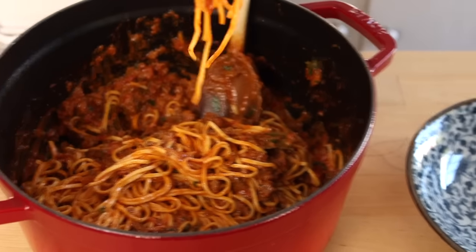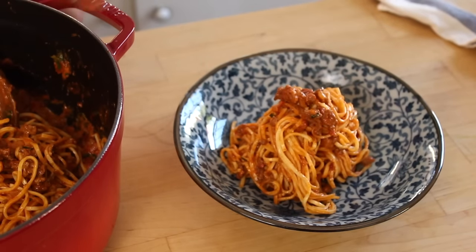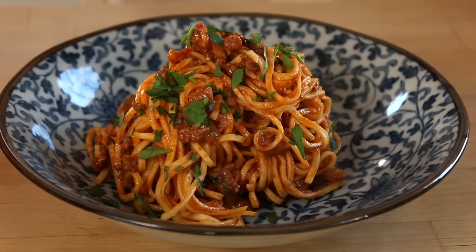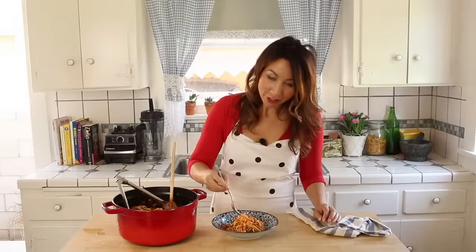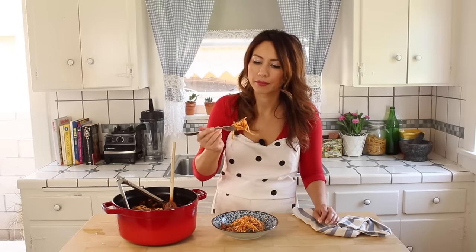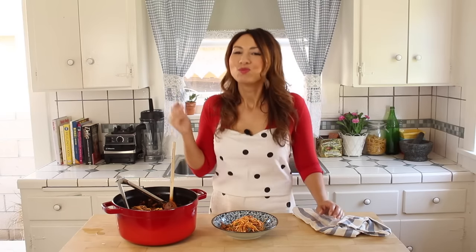Now we can serve up. Finish off with a sprinkle of some more fresh parsley on top and an extra sprinkle of some parmesan cheese on top. And voila, it is ready! Now for a taste. Yum! Smells so good in my kitchen right now. This is like such comfort food for me.